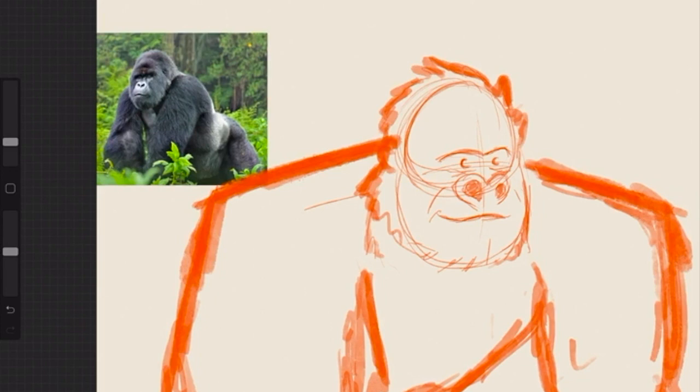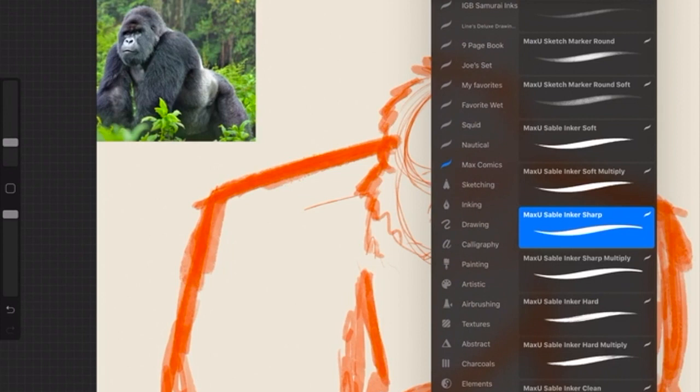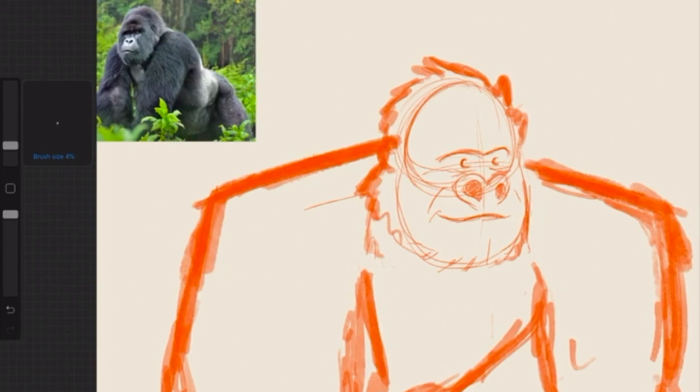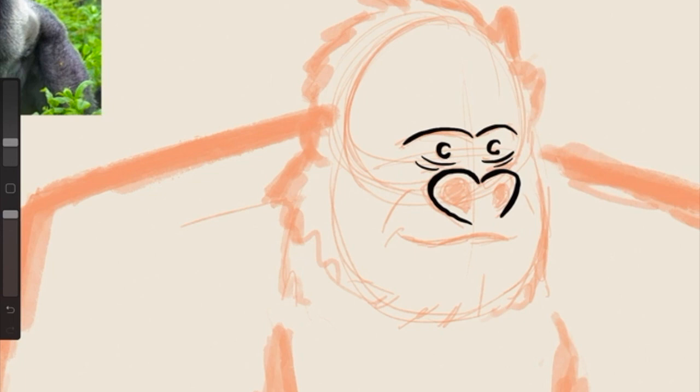I'm going to start a new layer. I'm gonna move this guy up a little bit and go back to that layer. I'm gonna choose black and figure out what brush I wanna use — I'm gonna use this one. Go pretty small with the brush, get a little closer there, and I'm just gonna start inking. I'm gonna make this so you can't see it as well, just cause I'm getting a little bit distracted by it.